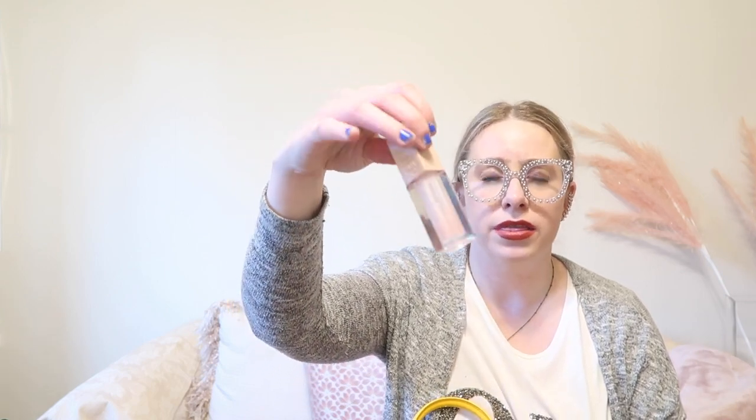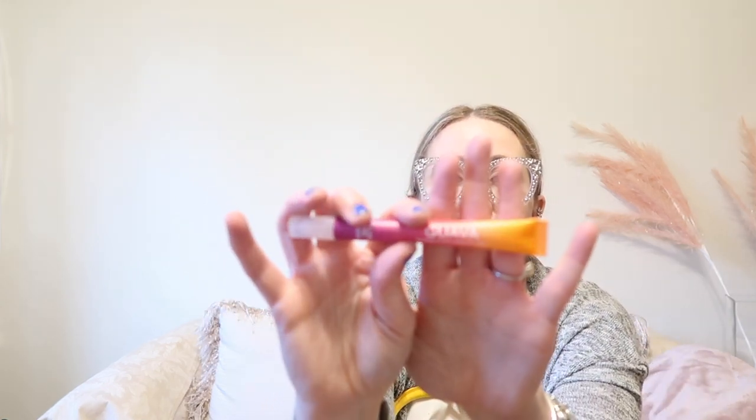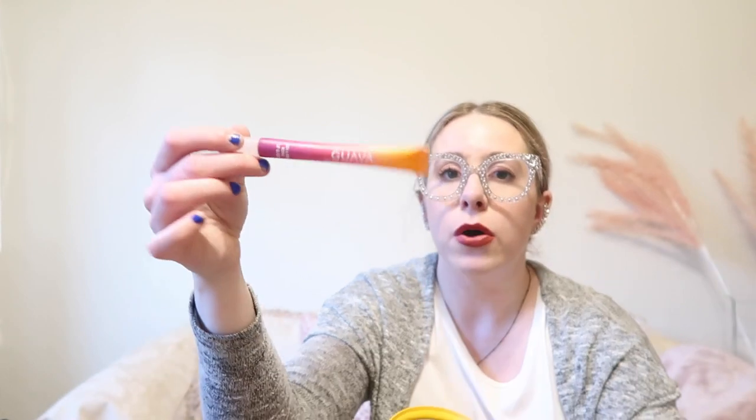In the side pockets I have my Maybelline Lifter Gloss in the color Ice — I have been absolutely loving this. I bought it about a month ago and I'm still enamored with it; I even went out and bought a backup. Also becoming a quick favorite is a Bath & Body Works lip gloss in the guava flavor — it's made with coconut oil and it's so good. I don't always go for Bath & Body Works lip products, but this one is worth it.